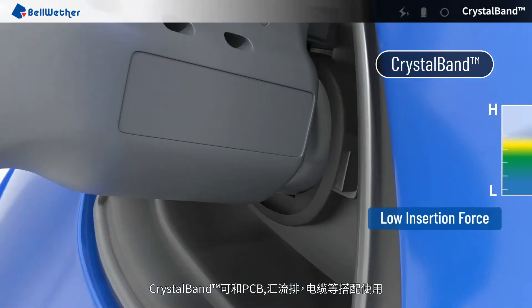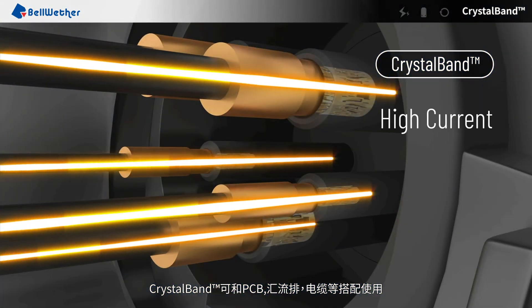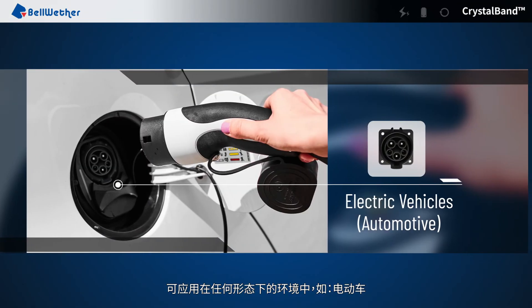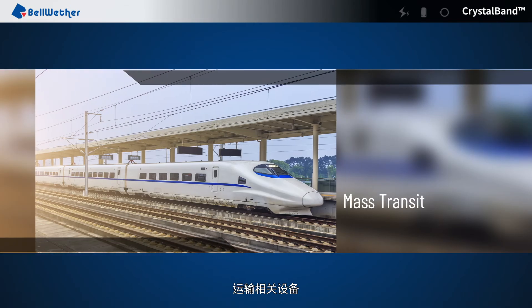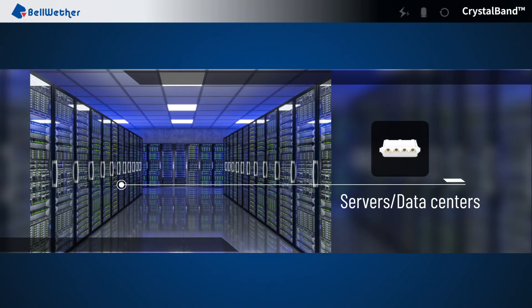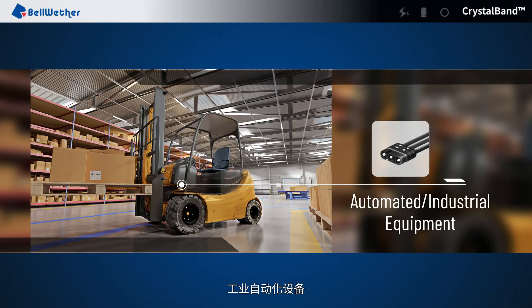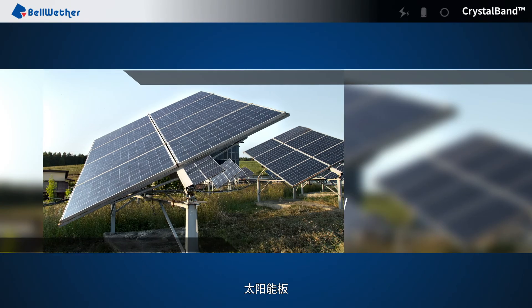CrystalBand can be used in conjunction with PCBs, bus bars, and cables. It can be applied in any kind of environment, such as electric vehicles, mass transit, servers, medical equipment, automated and industrial equipment, wind power, and solar panels.